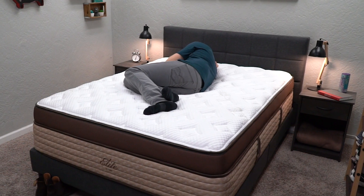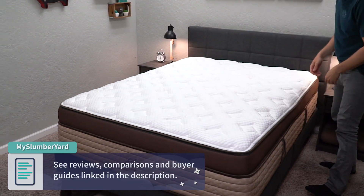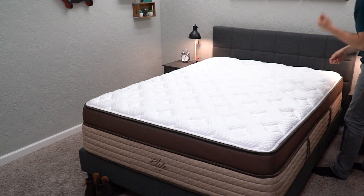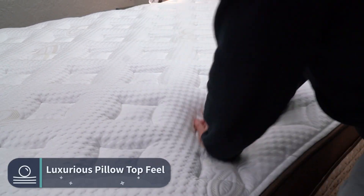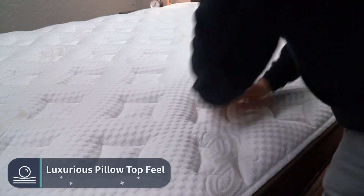One of our team members thinks this bed looks like a Gucci design — and it does look really nice and fancy, and definitely feels that way too. At the Slumberyard, we would say the Midnight Elite has a luxurious pillow top feel. It has some responsive elements from the microcoils and base coils, but it's not super bouncy since there's so much going on in between. This is a really thick mattress at 16 inches, so not feeling the base coils is a good thing.